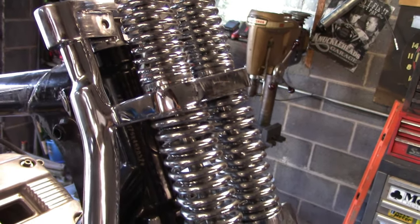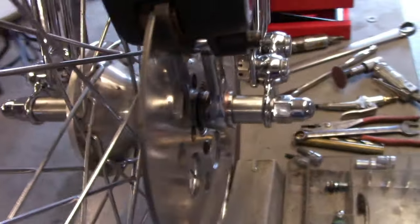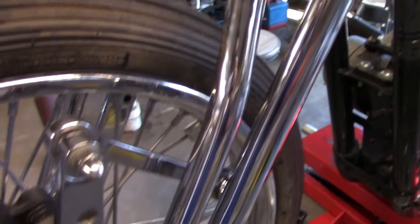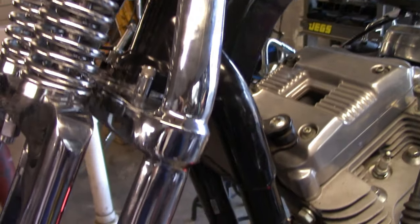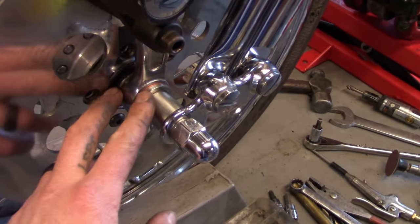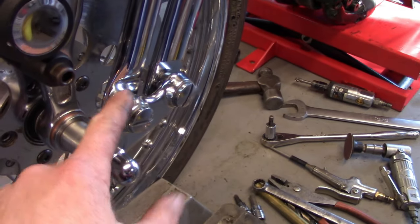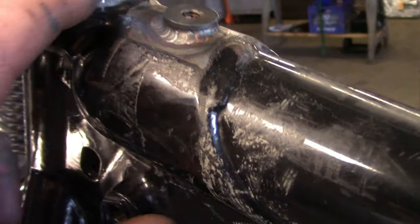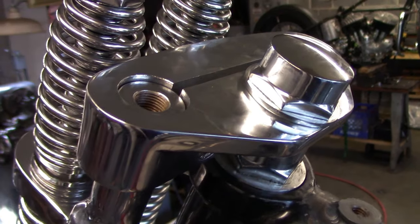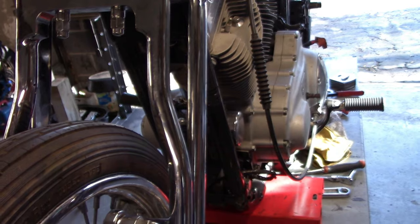All in all, I'm really pleased with this Moto Iron springer. Spent a few bucks, did a few modifications, and all in you've still got a pretty affordable and really nice-looking springer. Got a real Harley front brake — had to do just minor modifications to the spacers, but that was definitely a worthwhile upgrade. Got the rockers fitting nice and solid, and our little dust cap that we made turned out really nice. For the money, you can't beat it. I think it's going to ride good and it really looks good too.